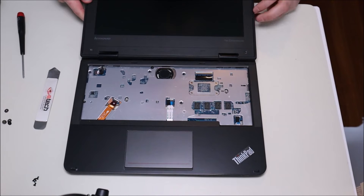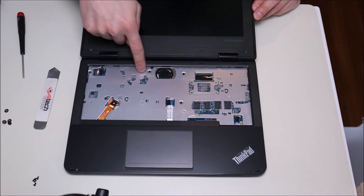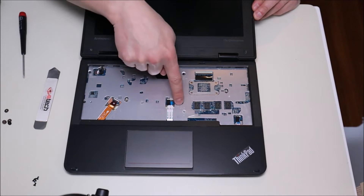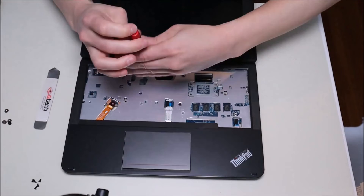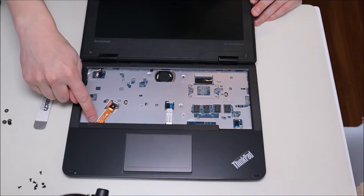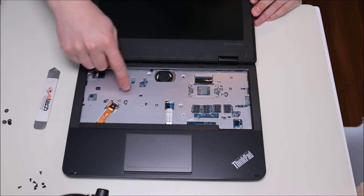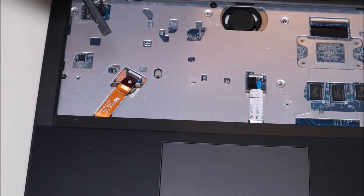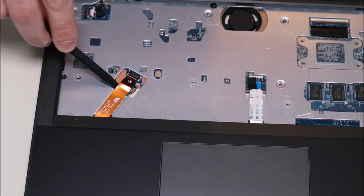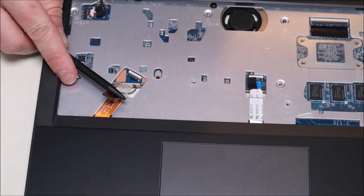To get further into the computer, before we can separate the palm rest and the bottom case, there are a few screws under the keyboard — four of them — that we need to remove. Also there's a ribbon cable that comes up over the panel and plugs in. We'll separate that the same way we did the keyboard one: take the plastic pry tool, put it underneath the clip, pop it up, slide out the ribbon cable, and pop the clip back down so it doesn't get caught on anything.